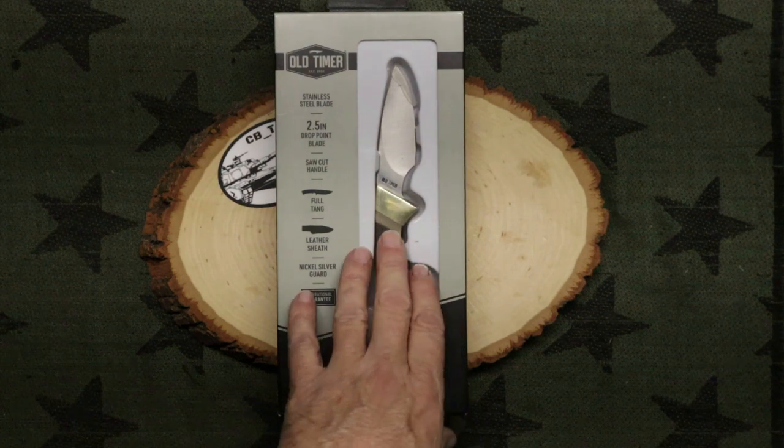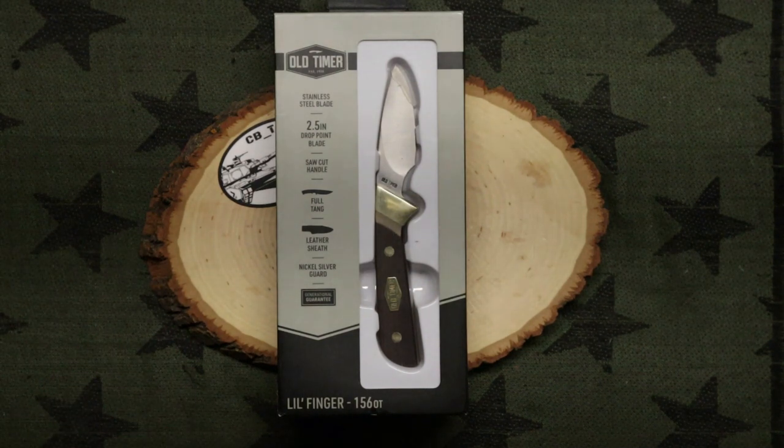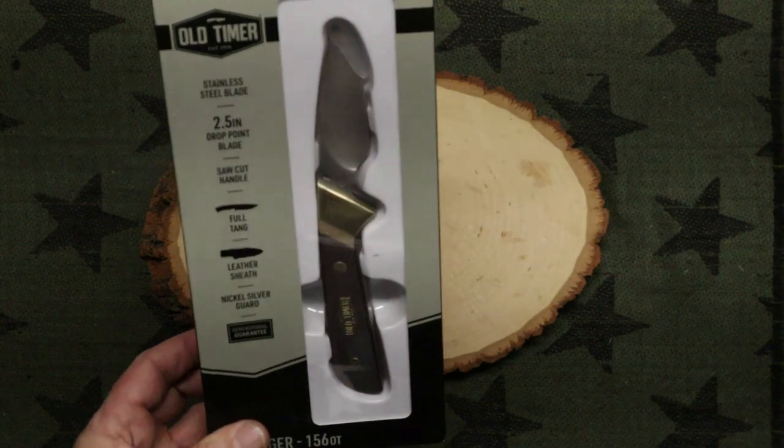Now the Littlefinger is a drop point blade. It's two and a half inches. It has a saw cut handle, it's full tang, and has a leather sheath and of course the nickel silver guards.